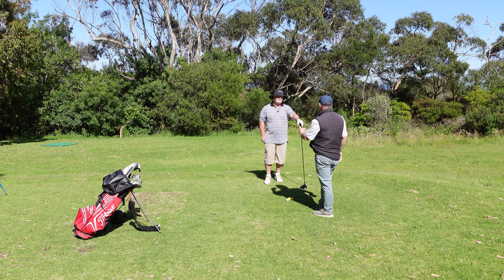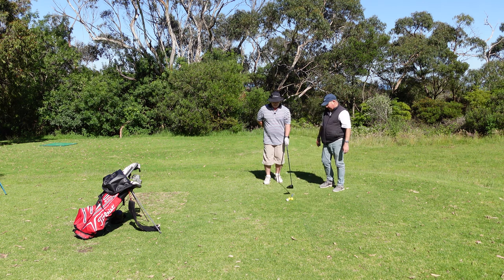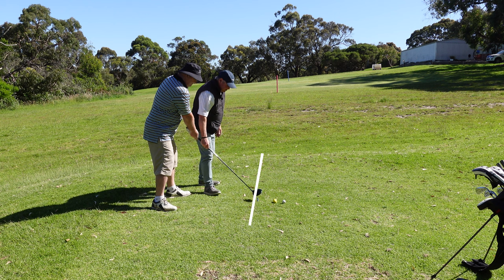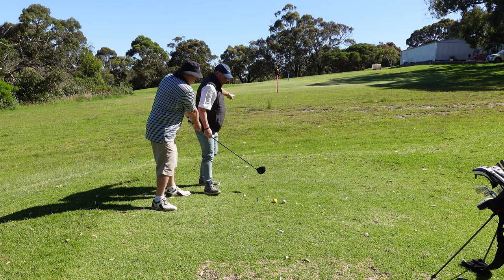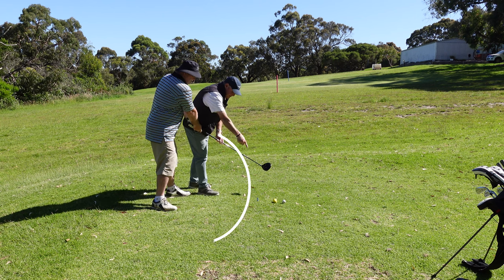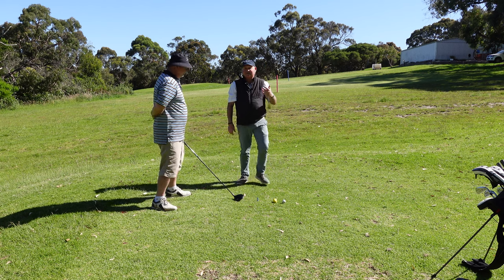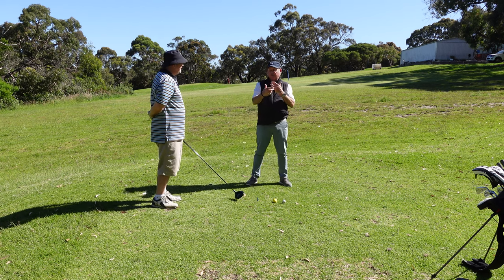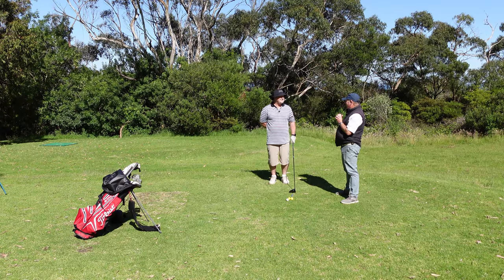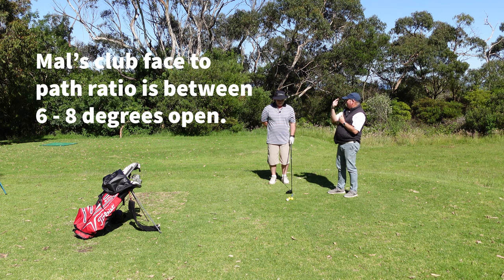The reason that's happening is you're not releasing the club properly — you're not releasing your hands. As you come through, your club is remaining square to the target for too long, which means your club is open to the path. We've used a launch monitor and traditionally your face-to-path ratio has been open by about six to eight degrees. Six to eight degrees — that's killing you, adding spin and adding loft, which is why you're hitting it too high.